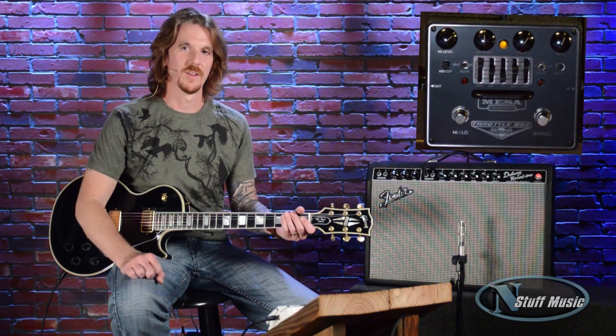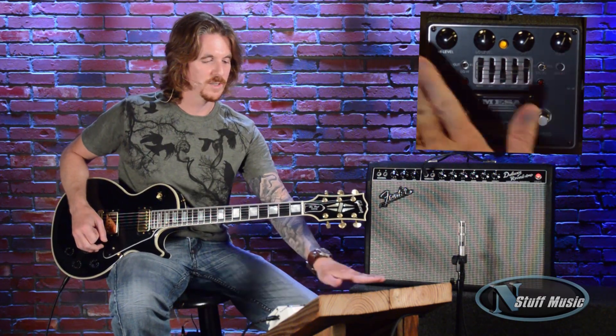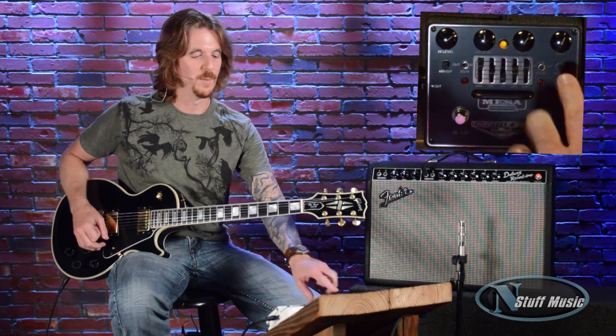Let's check out the low gain section of the pedal, which really isn't low gain — you can get a lot of gain out of this. What I'm going to do is play a little bit with it just without the EQ, and then I'm going to kick on the EQ in the middle of this. And there's also what's cool over here is the mid cut. When you roll that all the way to the left, it's just standard. When you roll it all the way to the right, you'll hear the mid cut being taken out of it and it sounds really scooped.